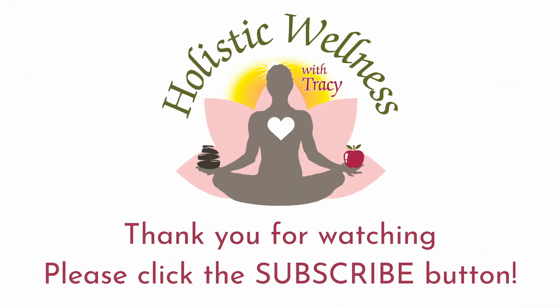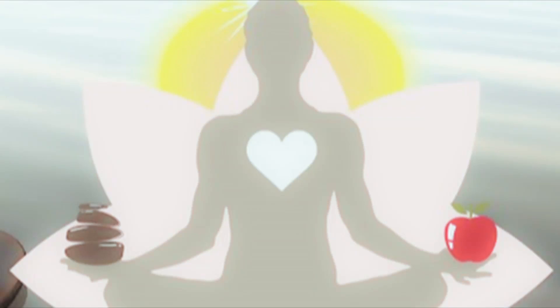Thank you for joining me. I hope you've enjoyed this and I hope you will give borscht a try at home. Again, my name is Tracy Martirana, and I use my knowledge of Ayurveda, nutrition, herbs, yoga, and meditation to bring you information and inspiration to help you live a healthy, happy, and balanced life. If you haven't already, please click that subscribe button, watch my videos, like them, and share them with your friends — doing so lets YouTube know that people are interested in content like mine. Thanks and have a great day. See you next time, bye!